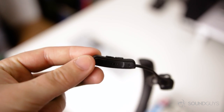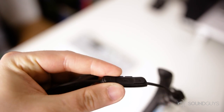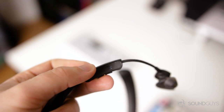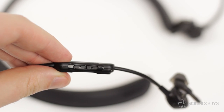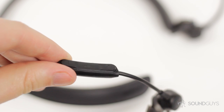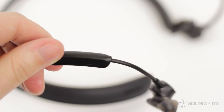On the wire connecting the right earbud is where you'll find a small control module with a surprising amount of functionality. Like other Bose wires, there are three buttons that let you control playback and a mic for phone calls. What you won't find on other wires are the two buttons on the side of the control module. These two buttons let you adjust the amount of noise canceling, which is kind of great. If you're in a coffee shop and need to really drown out everything going on around you, you can do that. And if you're on the train and need to be aware of the announcements, you can lower the ANC to hear what's going on.